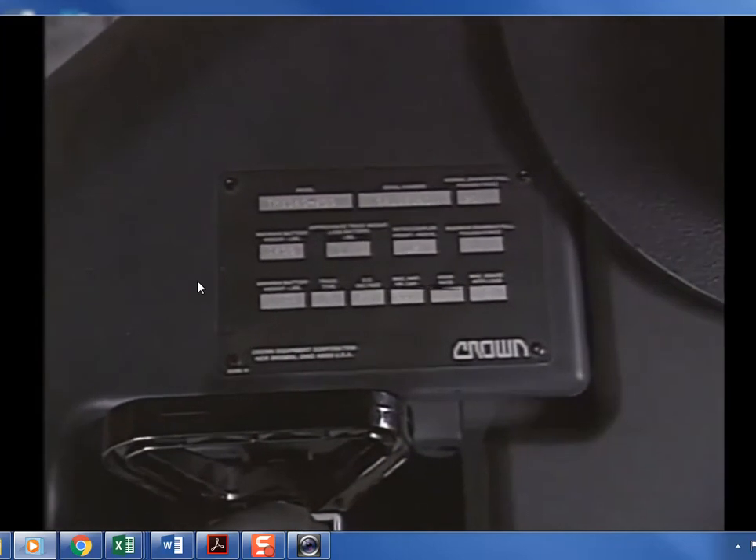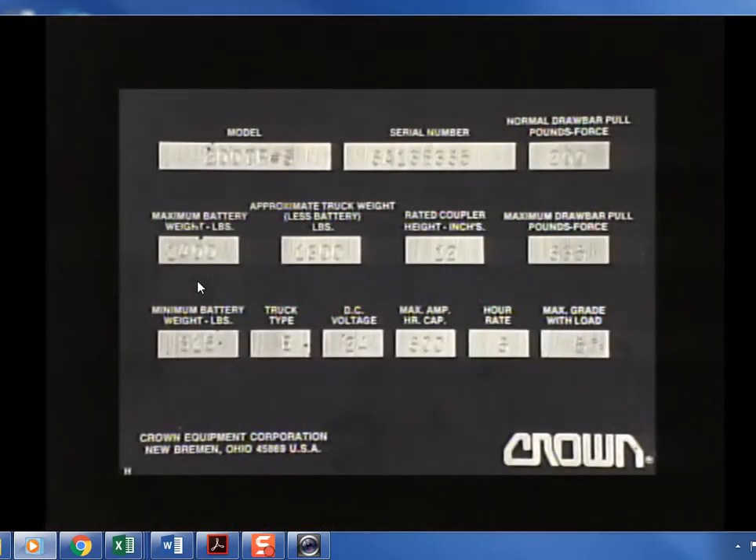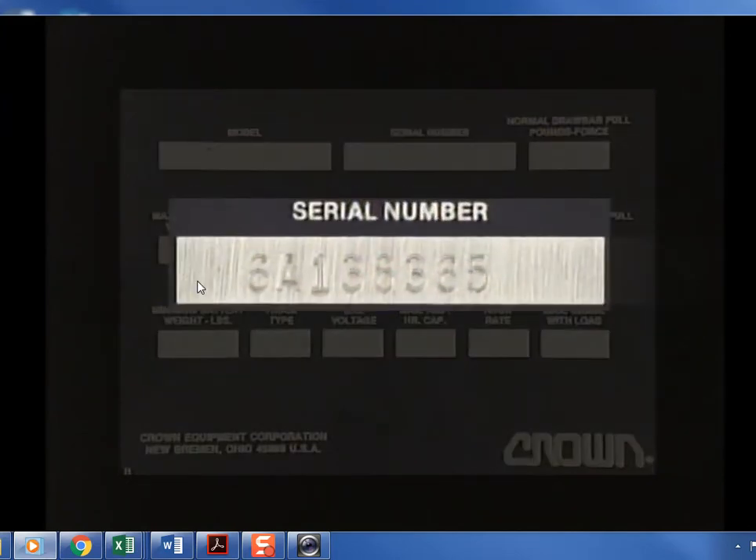The truck's capacity plate is also located on the power unit. The capacity plate contains important information regarding the ability of your truck to handle loads. Let's look closely at the information on the capacity plate.